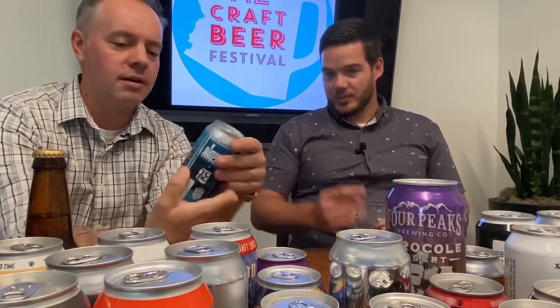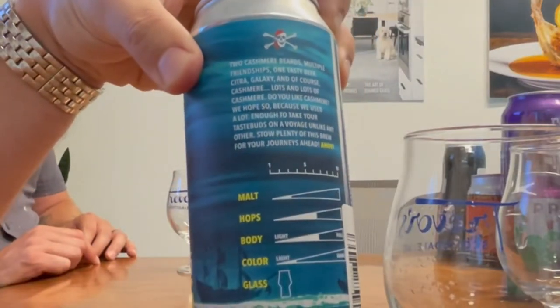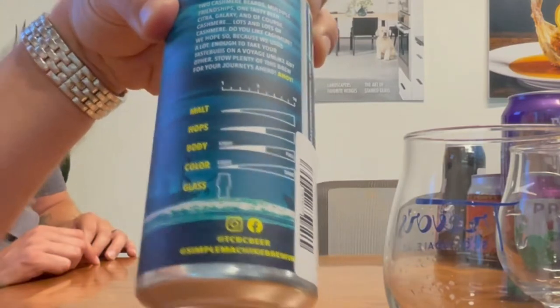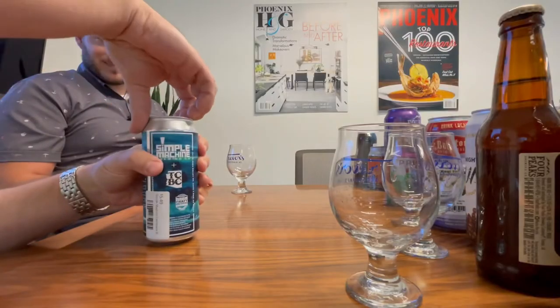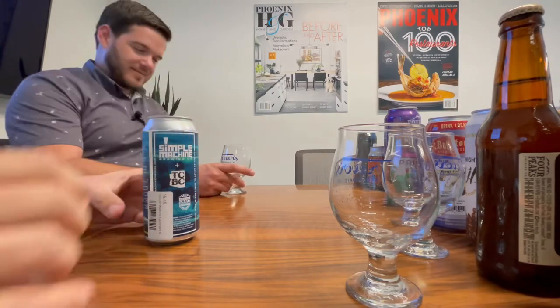One of the things I really like about Simple Machine is they break down the different flavors — the tasting notes — and then what kind of glass you should drink it in. We take that to heart. We like proper glassware as we open that up.